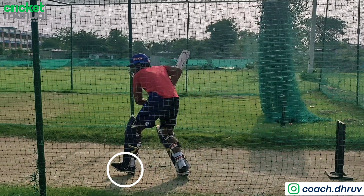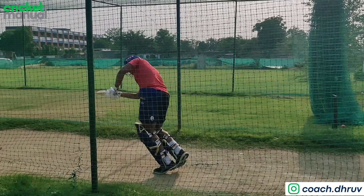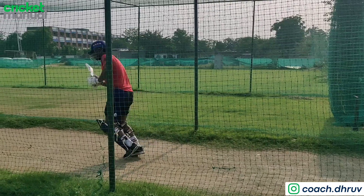A good drill is to practice batting in half spikes, because if you go straight to toe, your leg will give way and you'll realize your toe alone cannot support it.